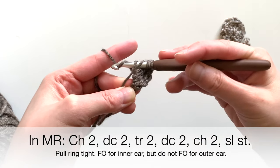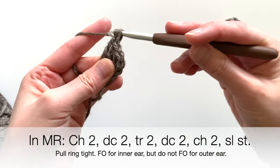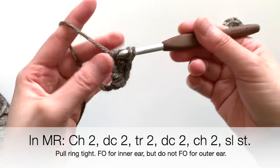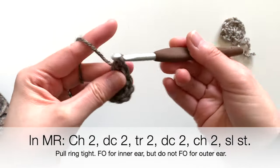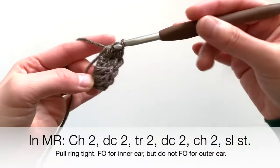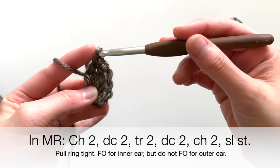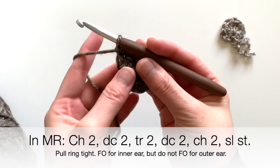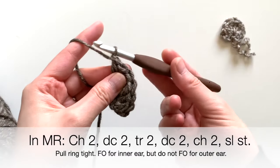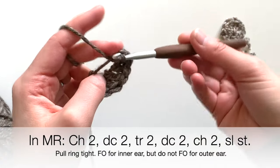Those are your two double crochets. Then insert two triple crochets — that's yarning over twice, going in, going through the first two loops, then the second two loops, and the third two loops. Here's my second triple crochet. After that, put in two more double crochets.